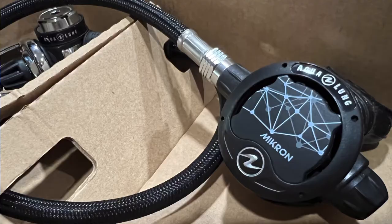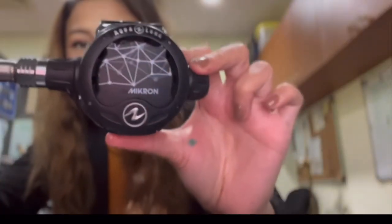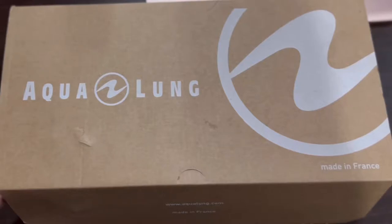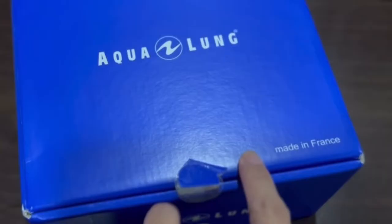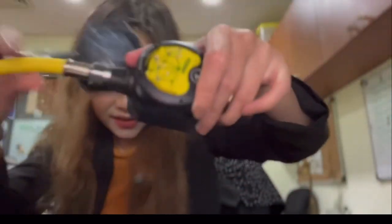My awesome Micron regulator is currently being housed in this Scuba Pro booties bag, which is a shame because it's such a beautiful regulator. I've used it several times already and I'm madly in love with it — it's amazing and very lightweight. This one is made in France, and so is the octo and the first stage.